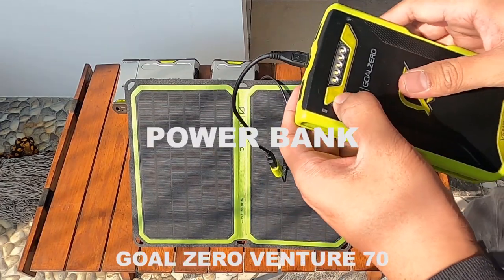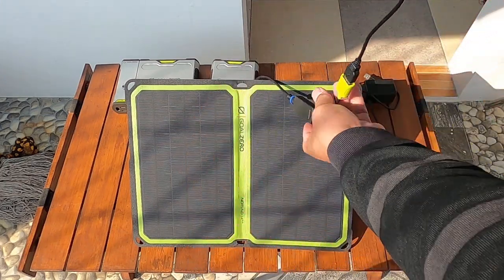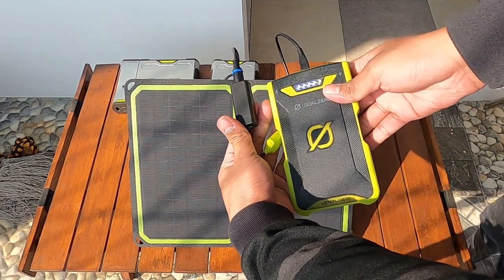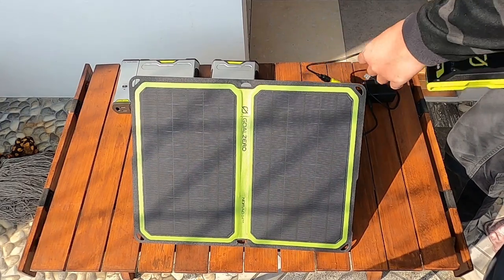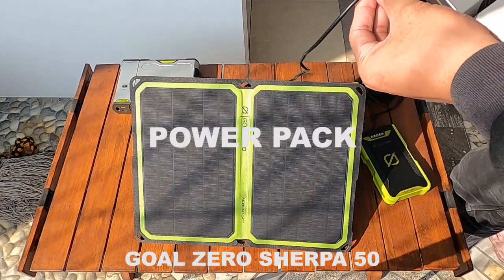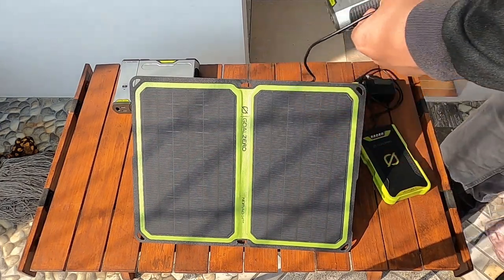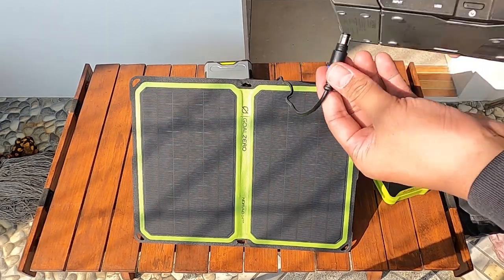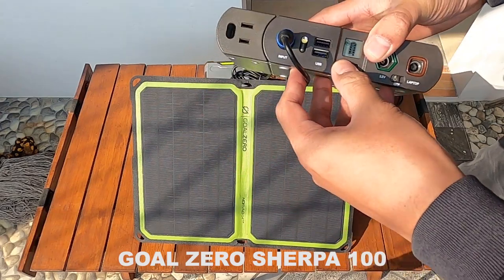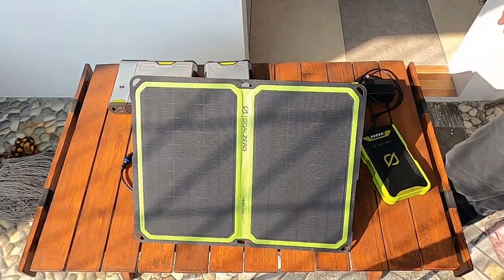Dengan solar panel GULZERO Nomad 14 Plus, bisa nge-charge powerbank VENTURE 70 kurang lebih selama 11 sampai 22 jam dari 0% sampai 100% dengan trik matahari yang maksimal atau full sun. Powerbank SERPA 50 dengan full sun kurang lebih 7 sampai 14 jam. Powerpack SERPA 100 dengan full sun kurang lebih sekitar 14 sampai 28 jam.